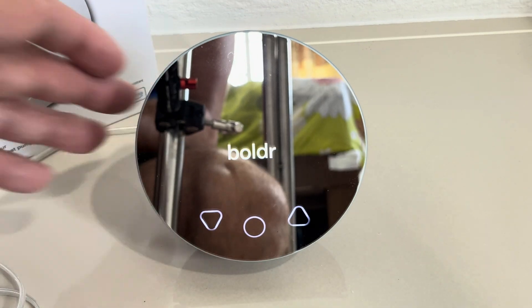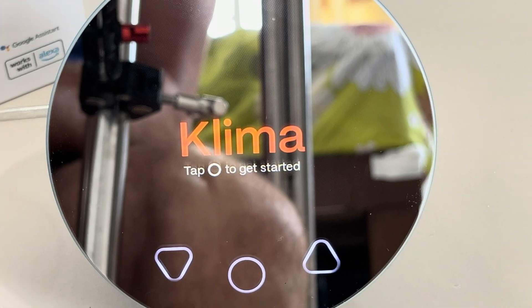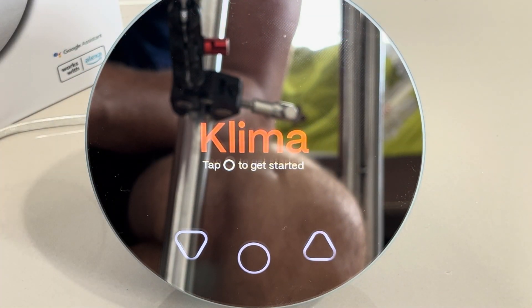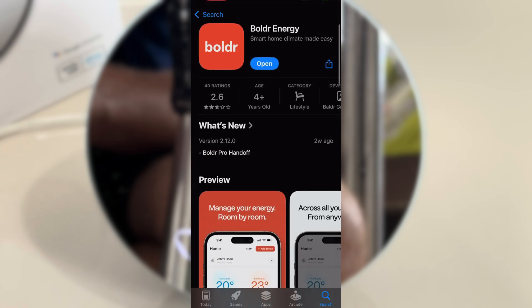It will start up in literally about two seconds — and this was already a cold start — so I'm really impressed about the startup time. The device doesn't come with a built-in battery, but you really don't have to worry about that, because if you don't have power for your Klima then you also don't have power to run your air conditioner anyway.